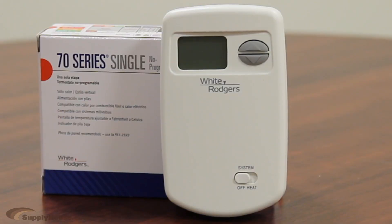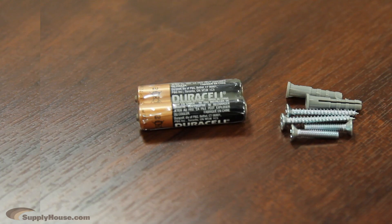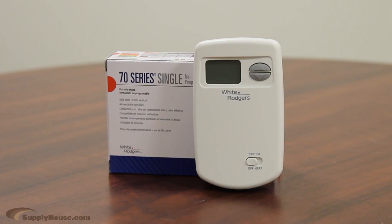The thermostat is battery powered, making it easy to install and comes with two AAA batteries. This thermostat's simplicity makes it perfect for new construction customers seeking a basic solution for a single-stage, low voltage application.